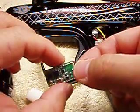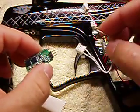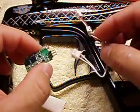So here's the chip. This is the wiring harness — it's one of the wiring harnesses.